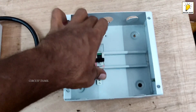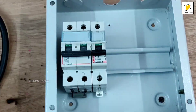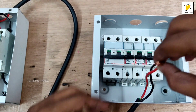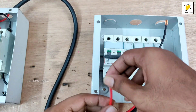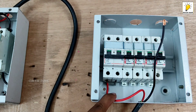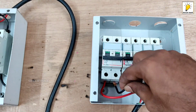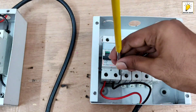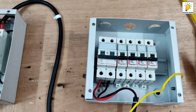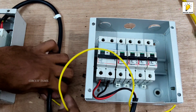If you have a spare, you can use a spare. We have done it. Now we have the MCB output. We have the MCB and we are connected to the MCB.